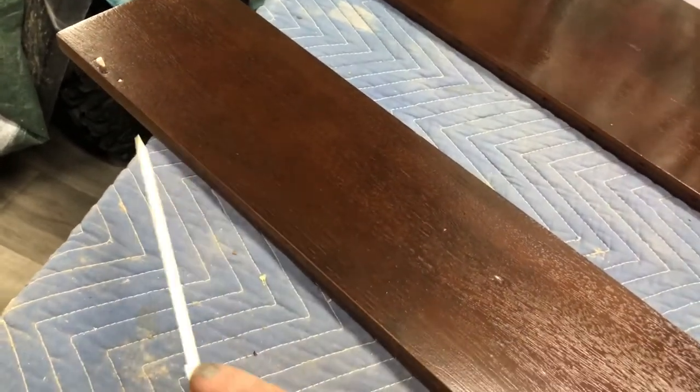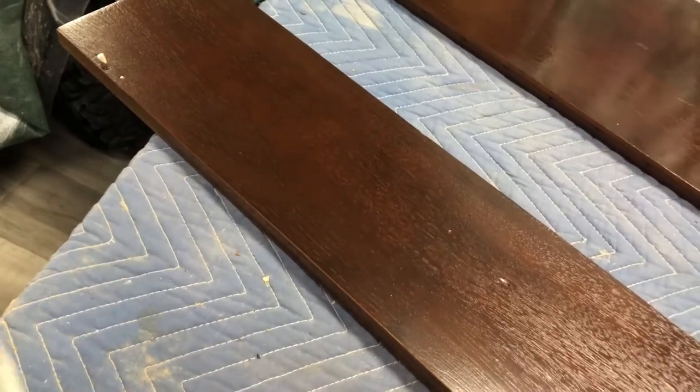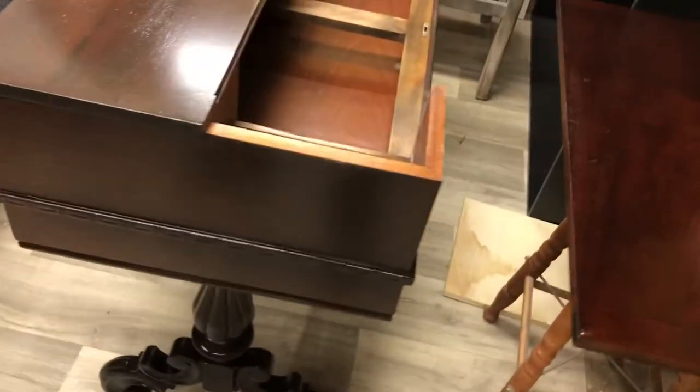I'm able to pre-drill and put a new screw in there. This desk is about a hundred and thirty years old and we're restoring it.